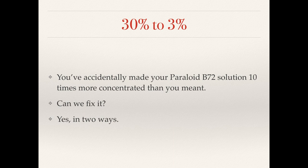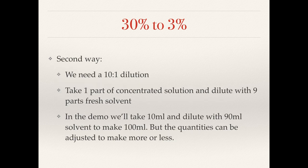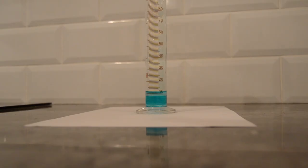This example came from somebody in the studio who made a solution of Paraloid B72 at 30 percent instead of the 3 percent they intended to make. Congratulations for getting that much to dissolve — that really must have taken some work. Can we fix this? Yes, there are two ways. The first is to evaporate off the solvent — the dry Paraloid will be stuck inside the container, you can remove it, measure out the correct amount, and redissolve. The second, more practical way is a 10 to 1 dilution: take one part of the concentrated solution and dilute it with nine parts fresh solvent.